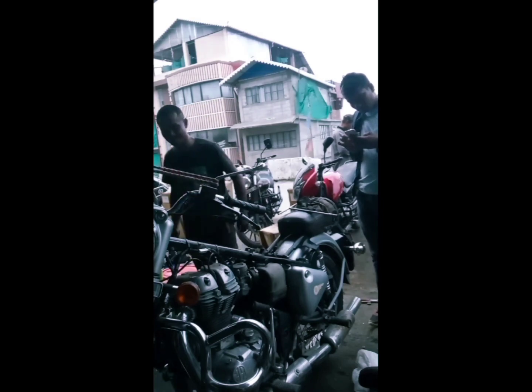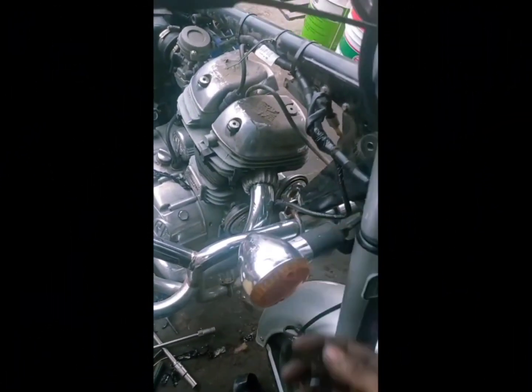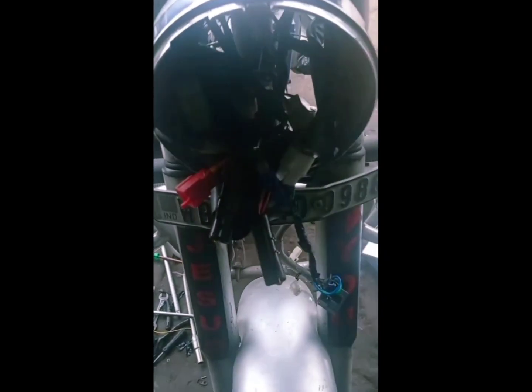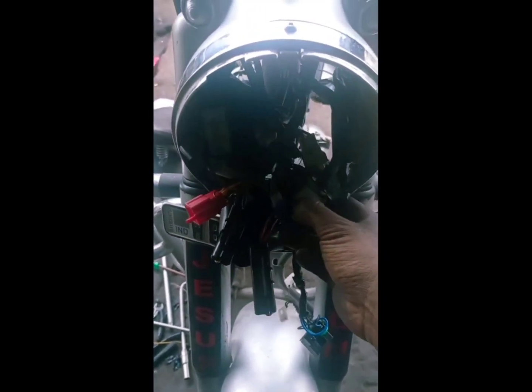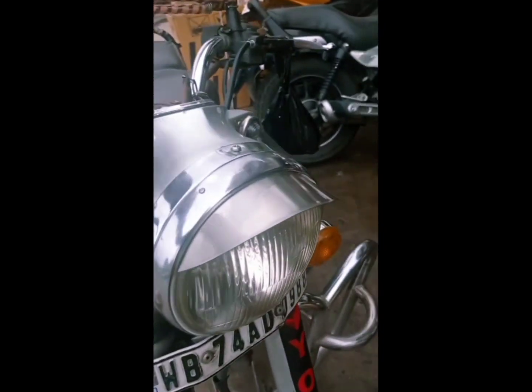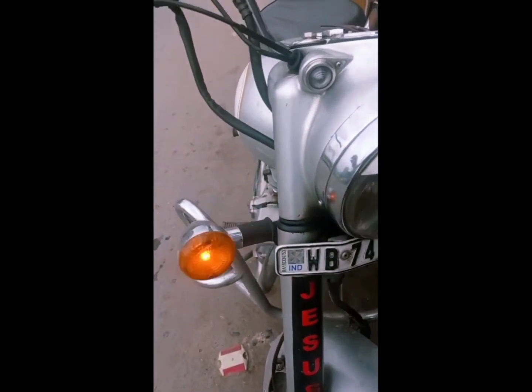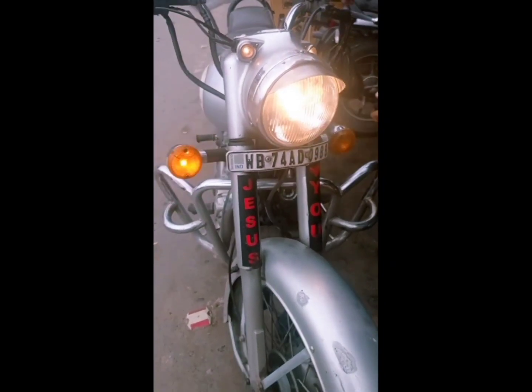It took me about three to three and a half hours to fix this out, because it takes a lot of time. Now the wiring is ready — all things are put in their places and all are connected well. We'll check the wiring thoroughly: indicators on the right and left side, headlight bulb, upper dipper.